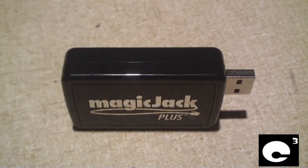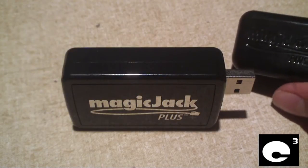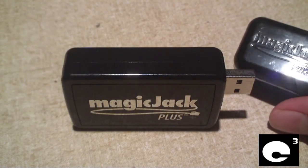Hey everybody, here we have a MagiJack Plus. Now before we start thinking 'ooh Nick finally upgraded from the MagiJack to the MagiJack Plus,' that's actually not the case. This MagiJack Plus is actually used — it got fried by lightning — and the owner got a replacement, and this is his old device.